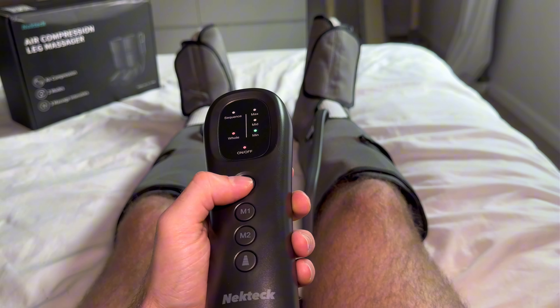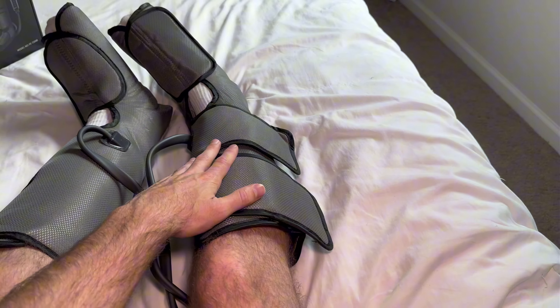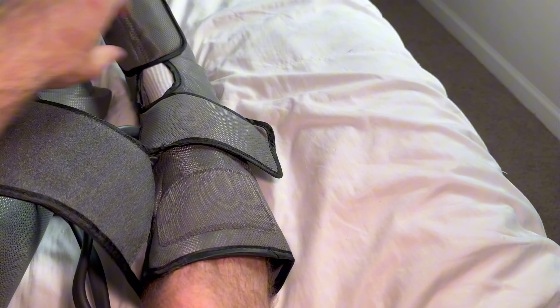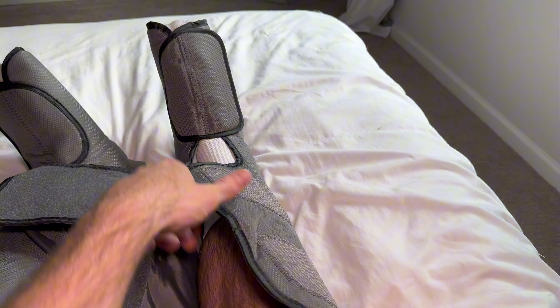When we're done, all you have to do is tap the power button and they automatically decompress. These boots are super easy to put on and off — they just have big Velcro straps, one there and a second one that frees your leg, and the same thing for your foot.